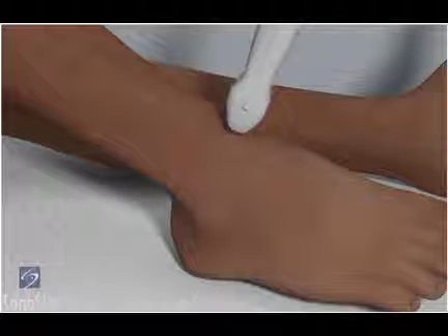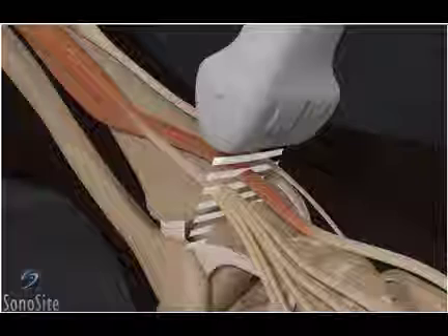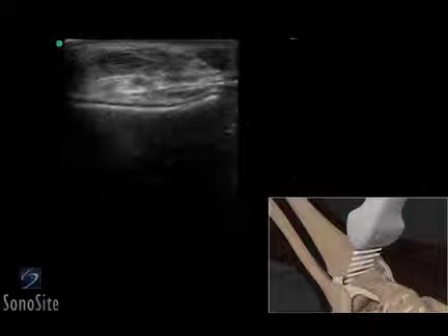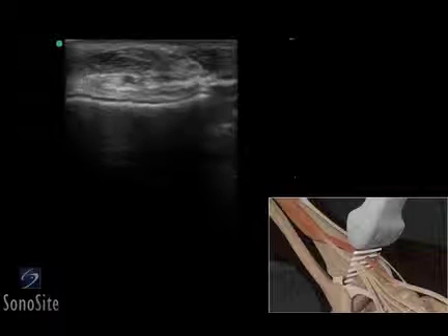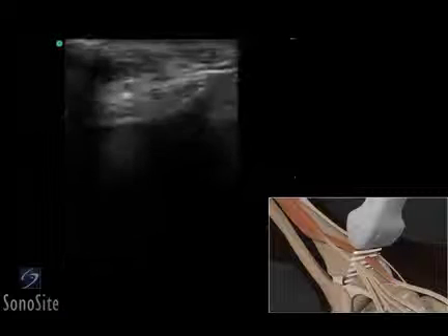The transducer is placed over the ankle joint in a transverse fashion with the orientation marker directed toward the patient's right. The talus is seen as a bright, hyperechoic line. The three extensor tendons are seen as elliptical, compact fibrillar structures anterior to the tibia.